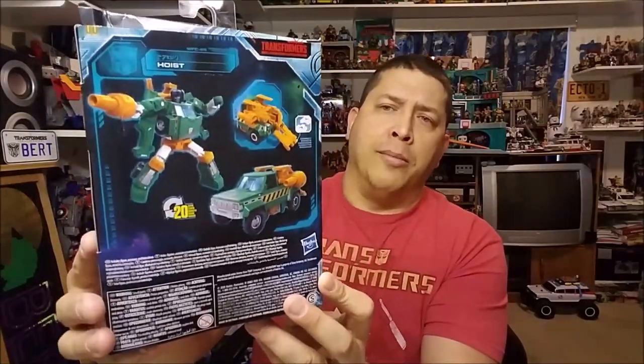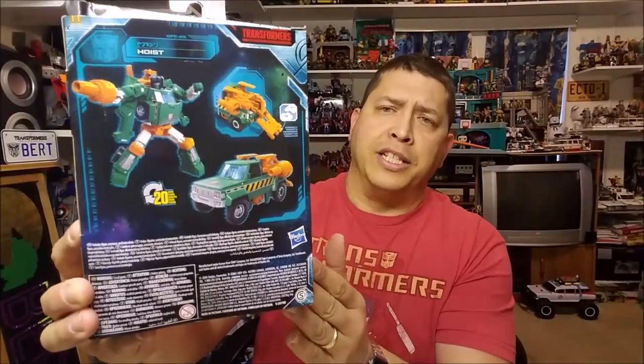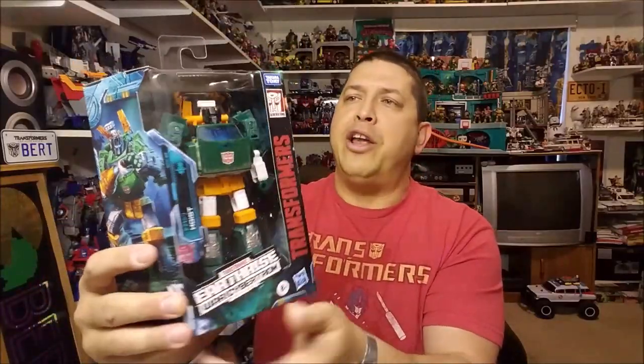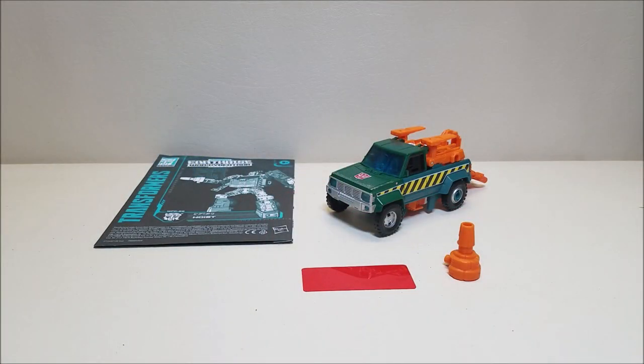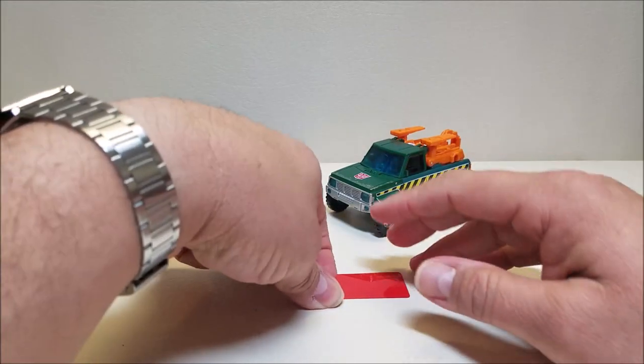Around the back we've got some product shots of Hoist in his robot mode and his vehicle mode, and one of his features with the little platform that he can connect to other things as well as the actual tow feature. Very cool figure — I absolutely adore this figure. Let's get him out of the package and check him out.